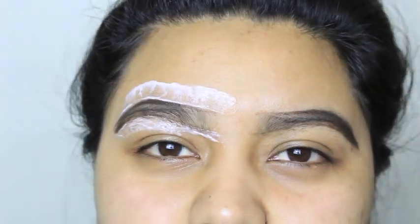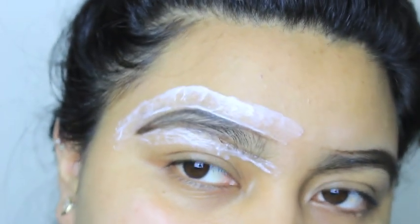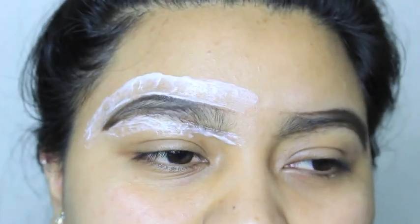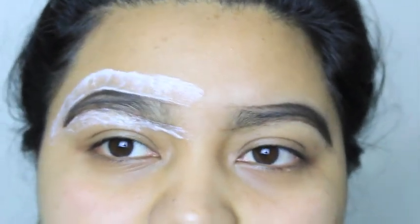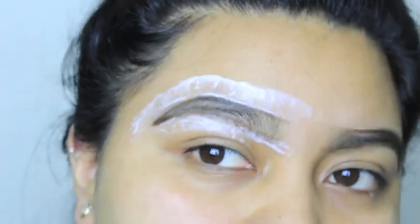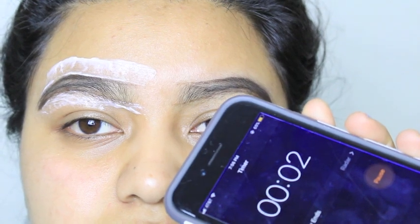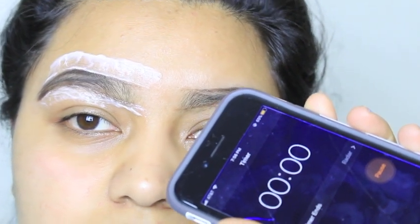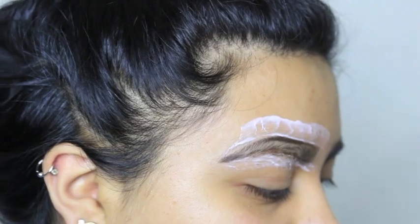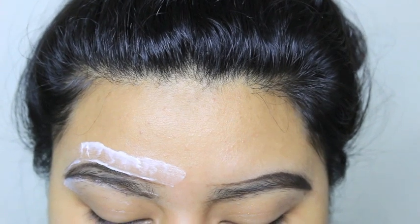It kind of smells like perm solution. You can tell something's happening — my skin feels a little tingly, like the tiniest hint of a burning sensation. To remove it, you can use a wet wipe, paper towel, or a warm wet washcloth, which is what I used. In my opinion the washcloth works best. I wiped it off and — oh my god — the hair is coming off!